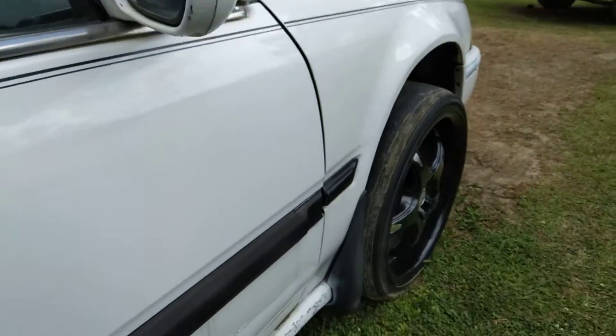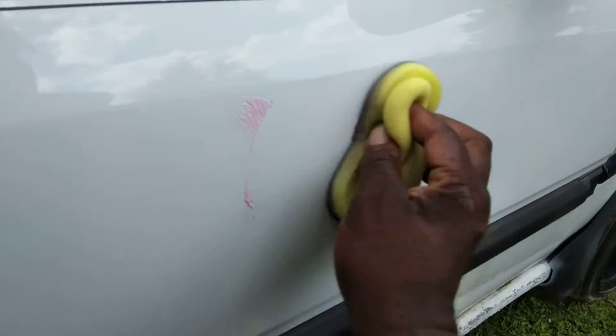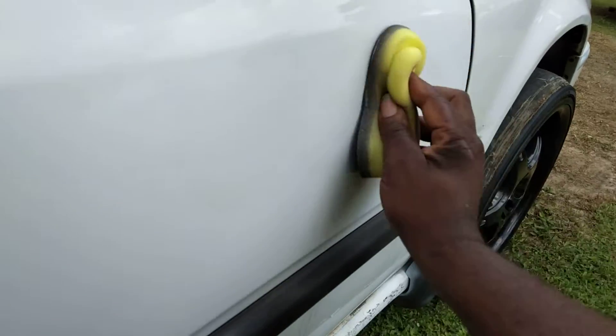Let's switch hands here. Let's spray this in. Let's see how much gloss we can get out of it here.